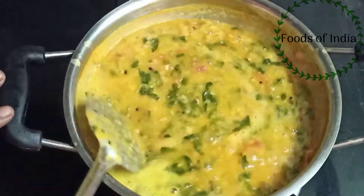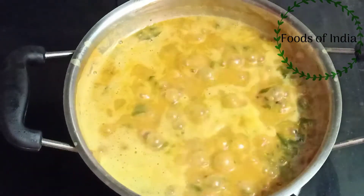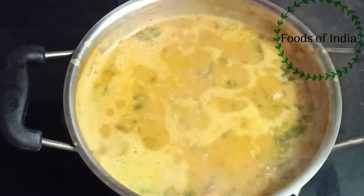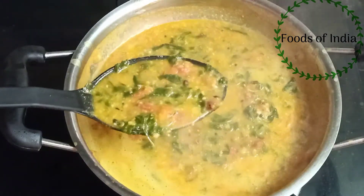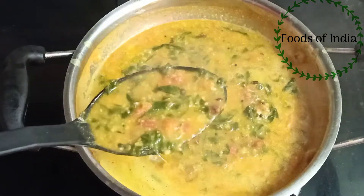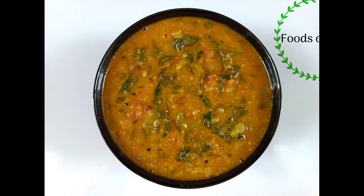We will make it a special dish. We will make a bowl for the dish. This dish looks very nice. Try this dish.